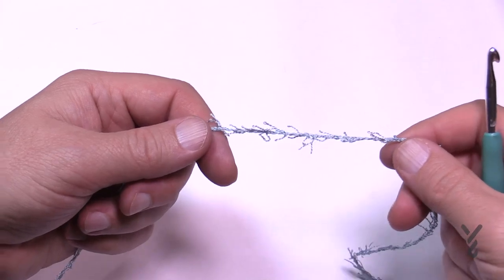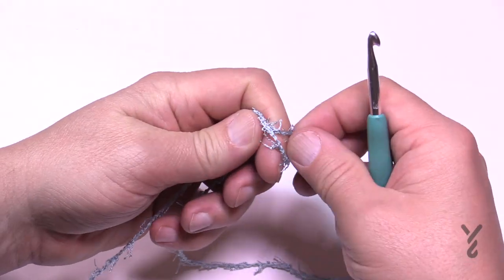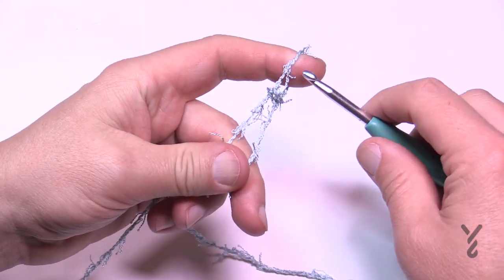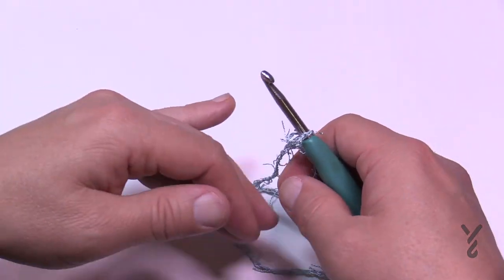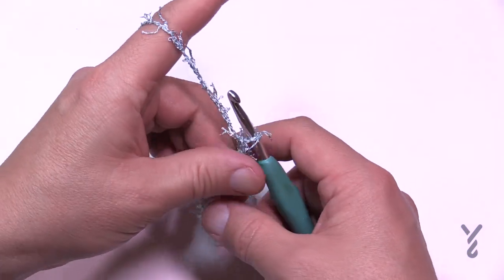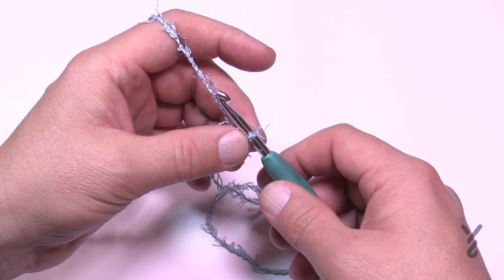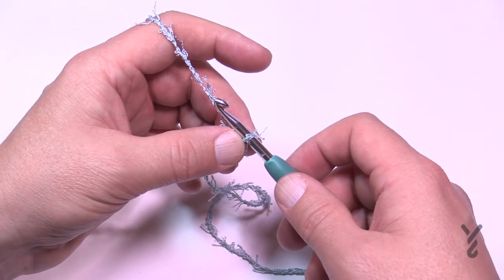Let's get started. We're just going to create a longer tail so that you can use that later to weave it in, and you're just going to put your 5mm, size H crochet hook into the slip knot. Now it's kind of harder to see the stitches, but if you're experienced with crochet it shouldn't be too much of a problem. It says to chain 103.